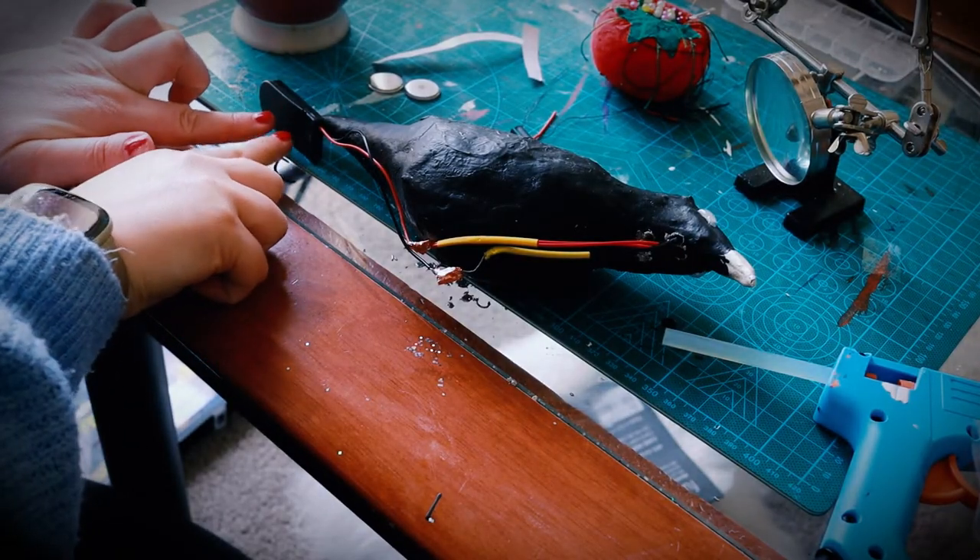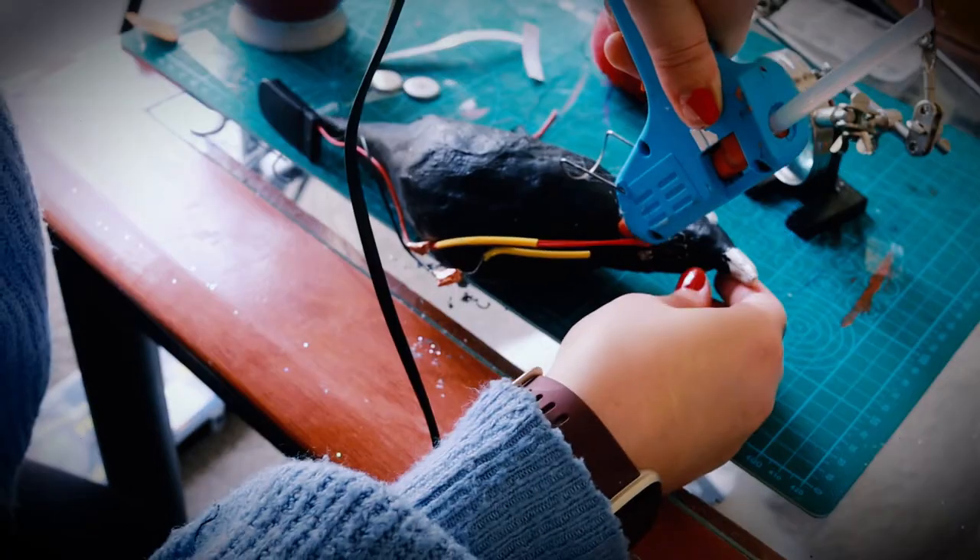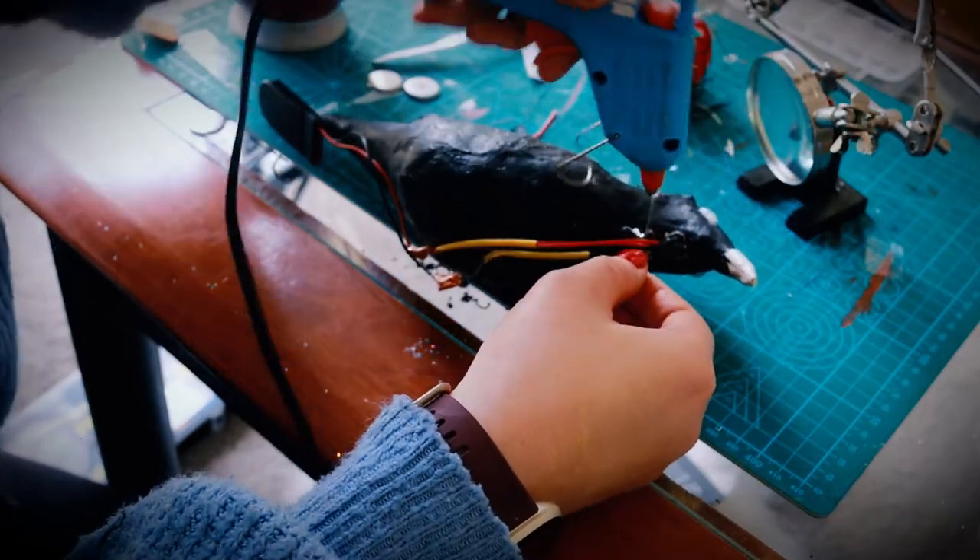It's really important with this that you get a flat coin battery pack because, even though they run out quite quickly, it is the easiest to hide.